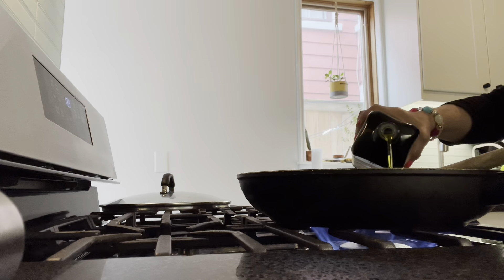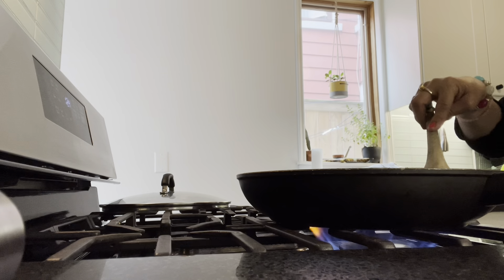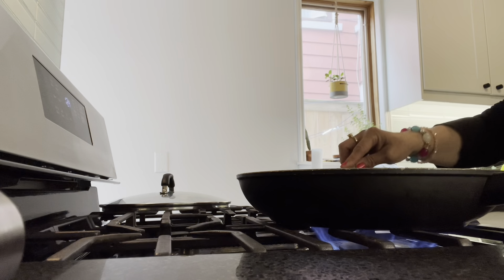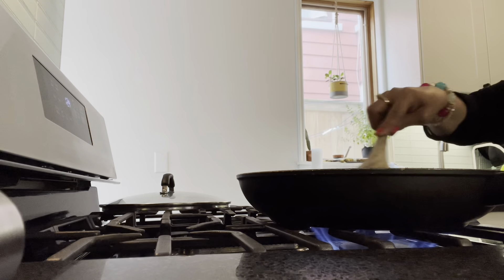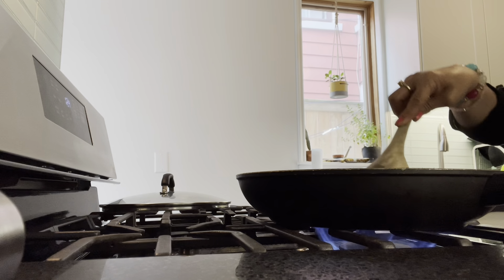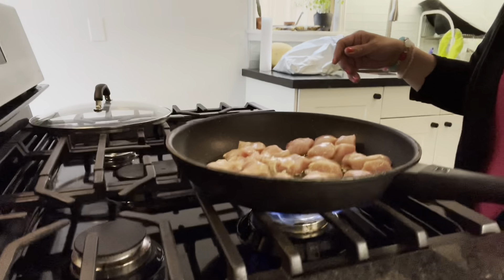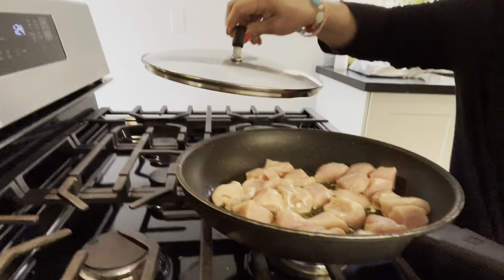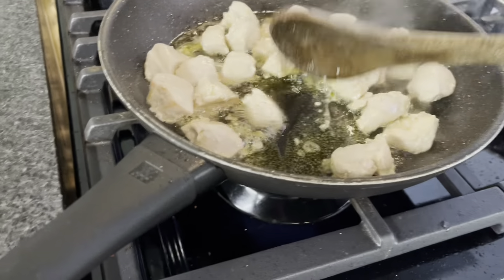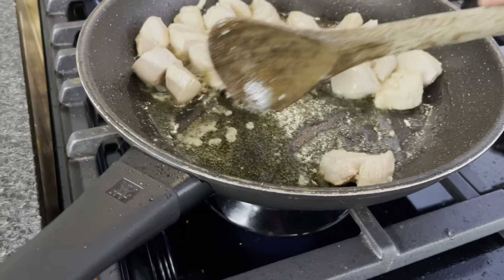So, first we're going to cook our chicken. Don't get too excited. We can already check the chicken. So guys, we're just going to brown the chicken a little bit before we add the vegetables. It's starting to brown — about 10 to 12 minutes to brown.